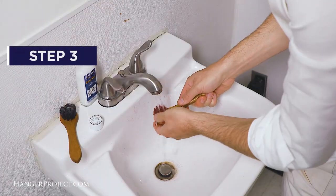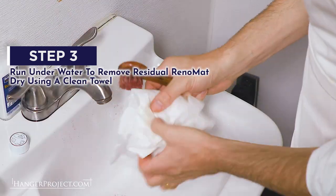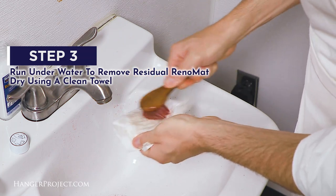Step three: rinse the shoeshine dauber under water to remove any residual Saphir Reno mat, then dry the bristles by brushing the dauber against a clean towel.